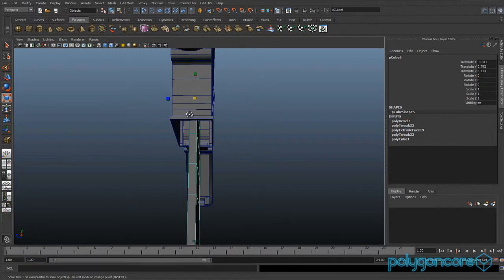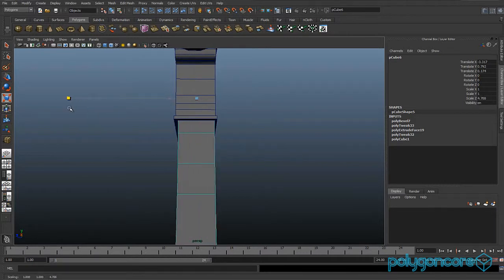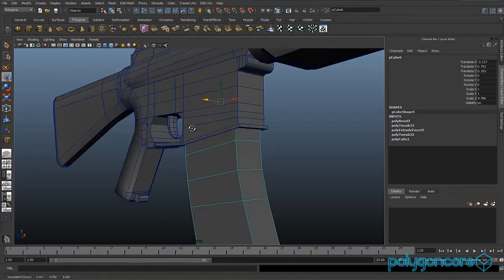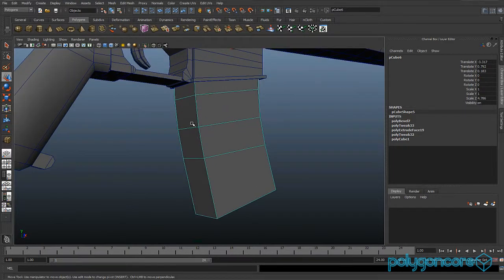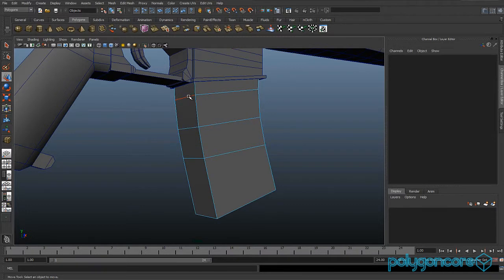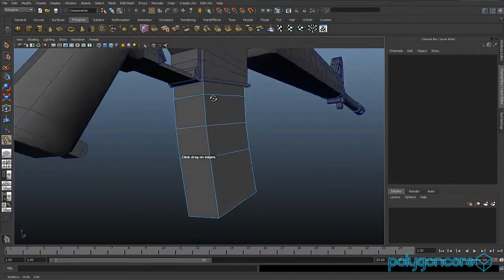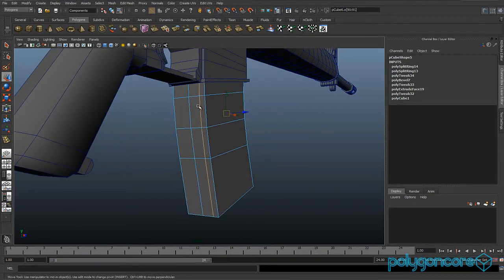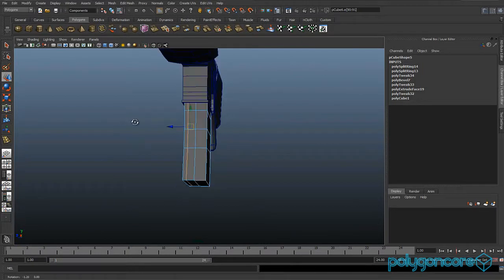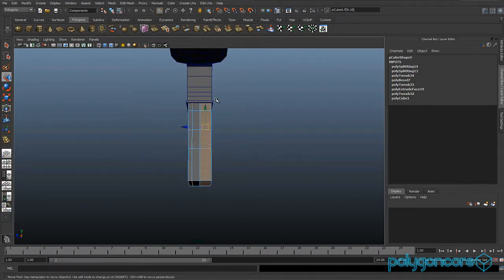Now you can scale out your magazine so it looks like it fits inside nicely. Then insert an edge loop halfway around your model, then insert another edge loop about here. Then go to face mode and delete the other half of the model.